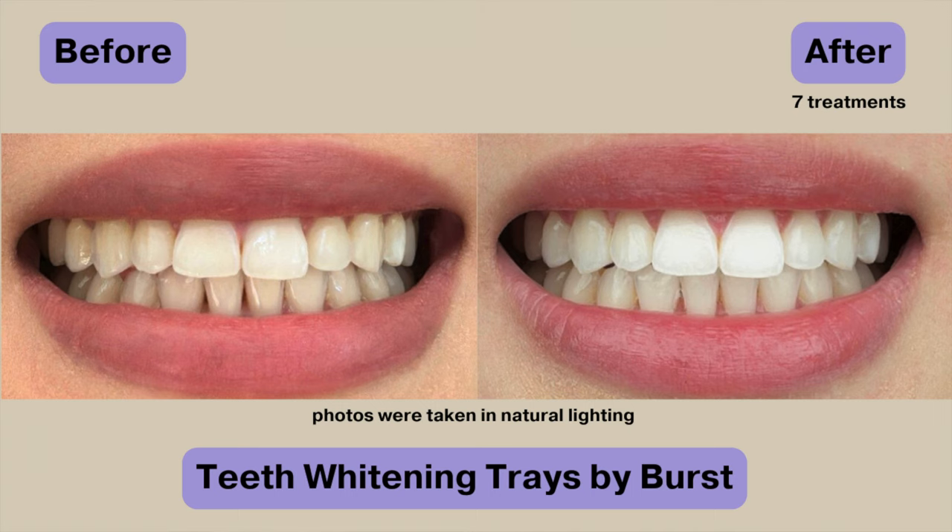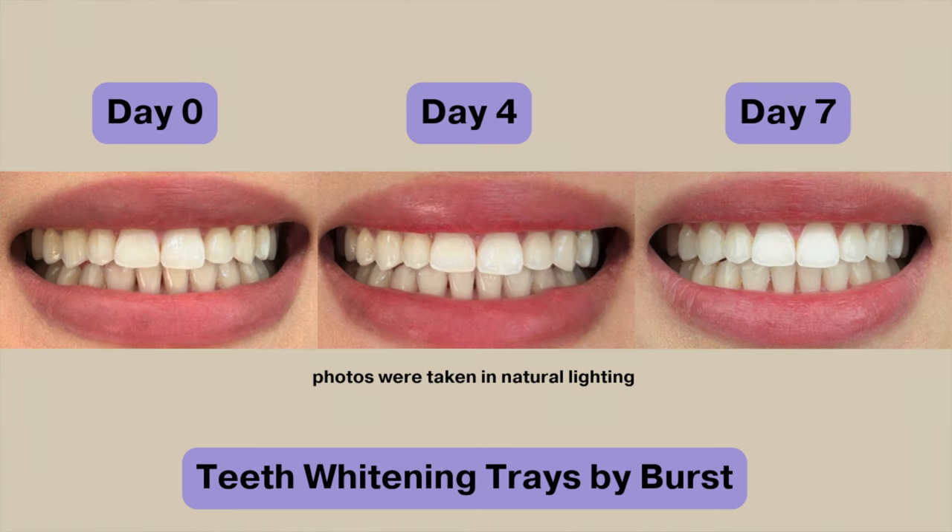It's the last day of teeth whitening. That completes all seven of the teeth whitening treatments. Here are the before and after pictures — I also put in a photo showing day four. I do notice a difference, but it's not a super dramatic one. Regardless, I am satisfied with the results. Out of all of the whitening treatments that I've tried, these Burst whitening trays definitely rank number one for my favorite in regards to comfort. They were quite easy to use and 15 minutes a day wasn't a super huge hassle. The next time I decide to whiten my teeth, I do feel that I will give this whitening treatment another go.